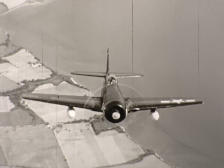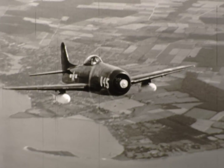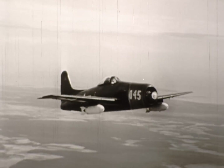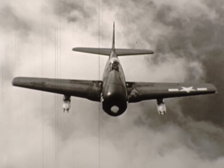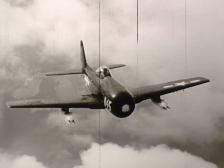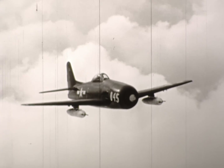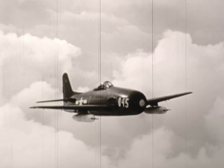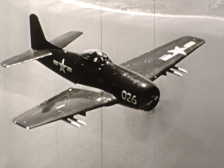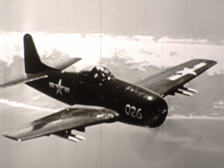Now what? A twin engine back here? No — just a couple of thousand-pound bombs. This airplane packs a big punch. In addition to its four regular .50s, it can also carry four package guns, or a few rockets. There are other possible armament arrangements, so the Bearcat can deal it out high or low, against air or ground targets.